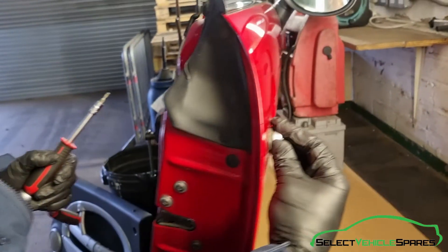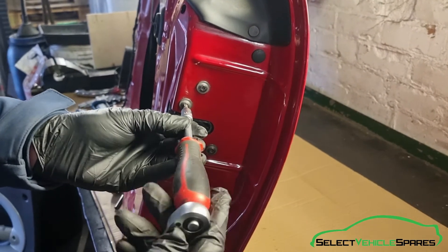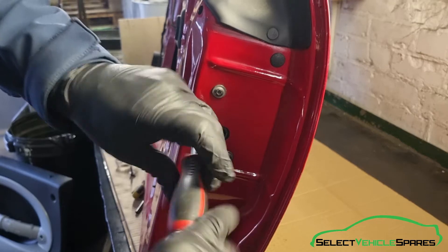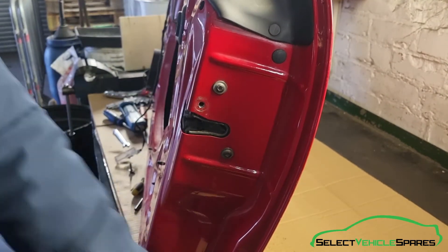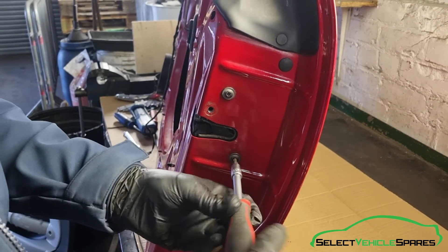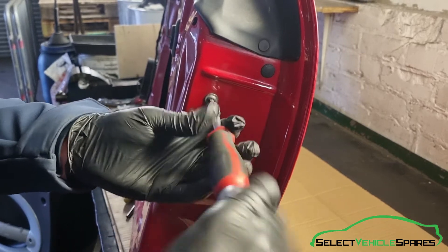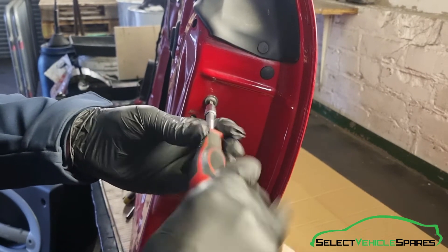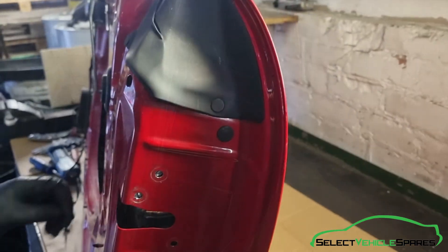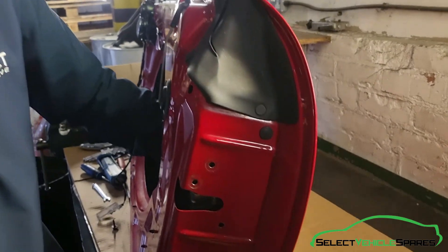Now if you want to go one step further and remove the key barrel from the outside, come to the inside here — there are three T25 Torx bolts holding the door catch mechanism in. You don't need to remove the door catch fully, but you do need to loosen it off to be able to get the barrel out. Reach around inside the door and you can feel the door catch is loose — it's still connected to the rods, cables and electrical plug on the inside, so you don't need to remove those.